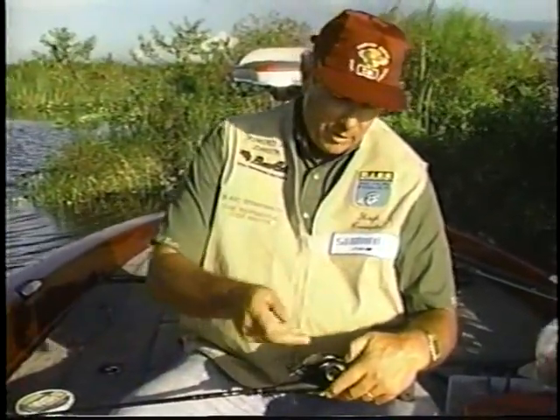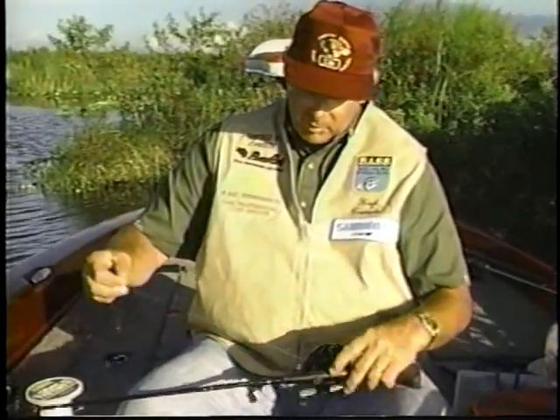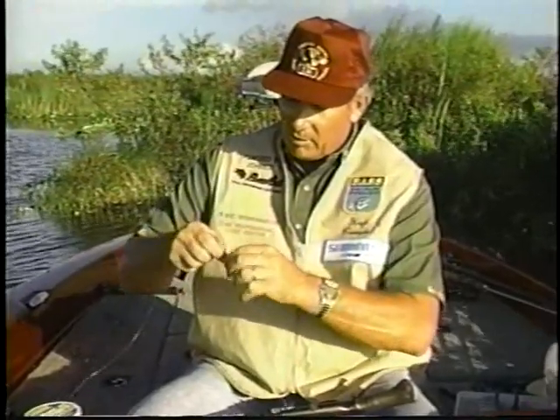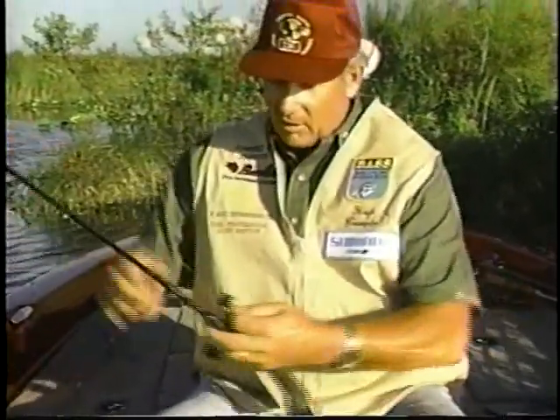I've already taken the liberty of running the line through the guides, run it under the spool, back over the top, and out the eye in the front of the reel. Now what I'm going to do is tie a simple granny knot once, a granny knot twice, bring the line down tight, and it'll lock in on the spool.